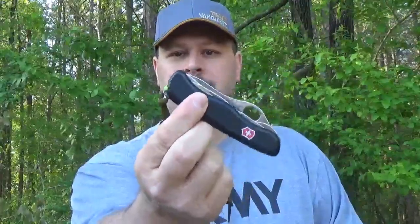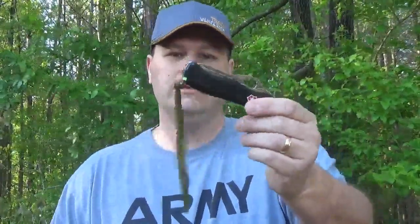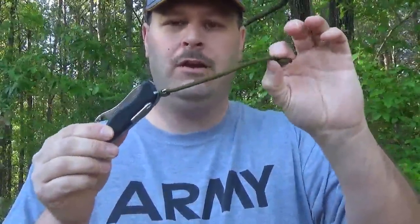Hey folks, thanks for tuning in today for another video. I've got a really cool product to show you. A lot of us carry Swiss Army knives in our EDC kits — every day carry. This is a Swiss Army one-handed trekker. I've said in previous videos I've had this knife for many years and EDC'd it many years. This is probably my go-to knife for everyday carry.